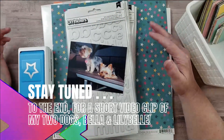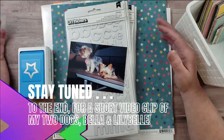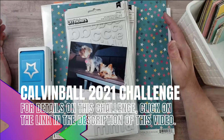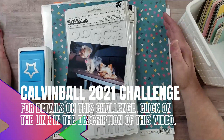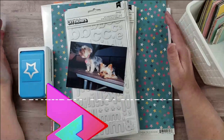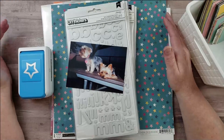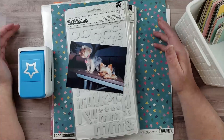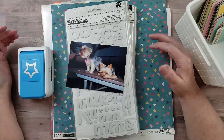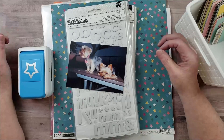Hey everyone, it's Karen with Yes Please Paper Crafts and today I'm going to be creating a scrapbook layout for the first day of Calvin Ball. If you have not heard of Calvin Ball, it's a scrapbooking challenge that runs the entire month of March. It's free to join and you can do scrapbooking but also other types of crafts including card making, journaling, and planning.